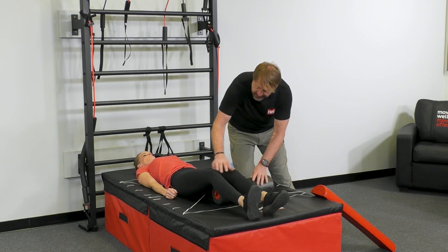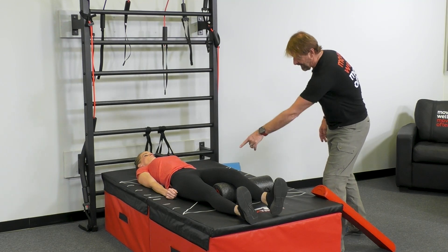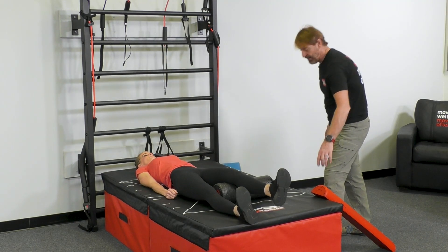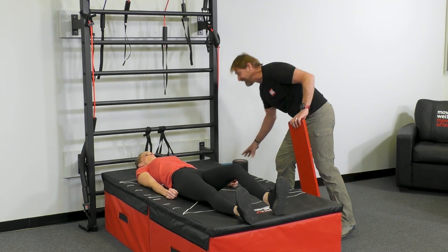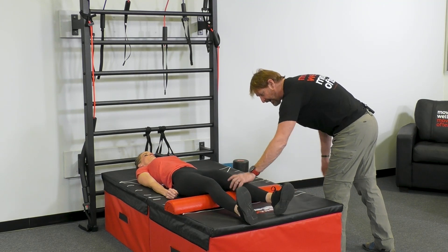Under this leg, I'm going to see if you can bridge so high that your heel and your butt come up on this side. Nice job. If you can do it on this size of a roll and if she couldn't, then we would start with a little bit bigger roll. But since she can, I'm going to make it even more challenging.